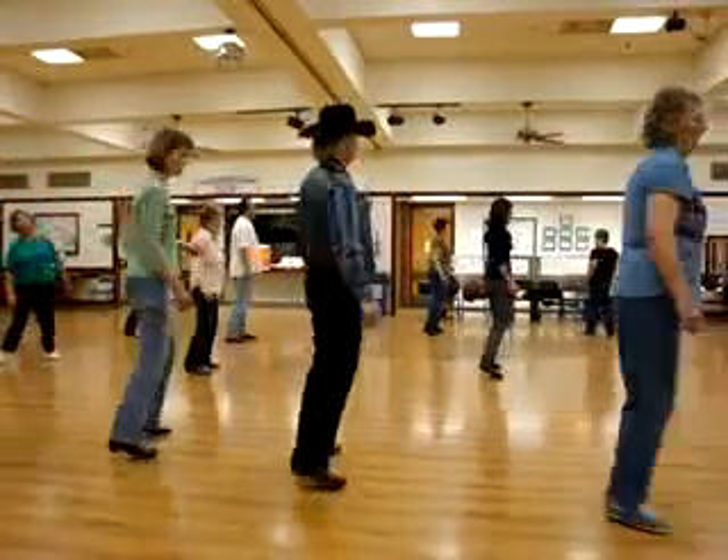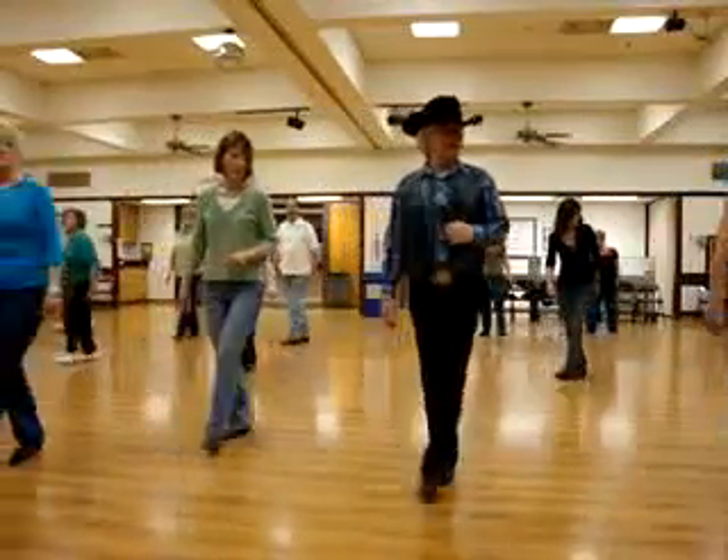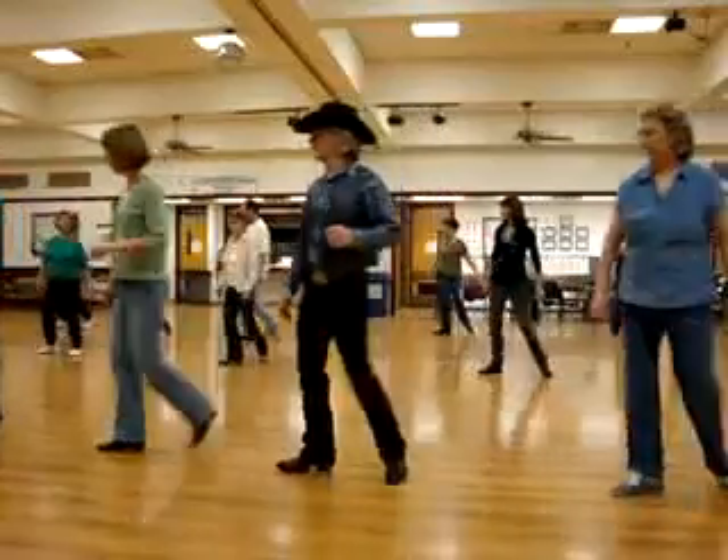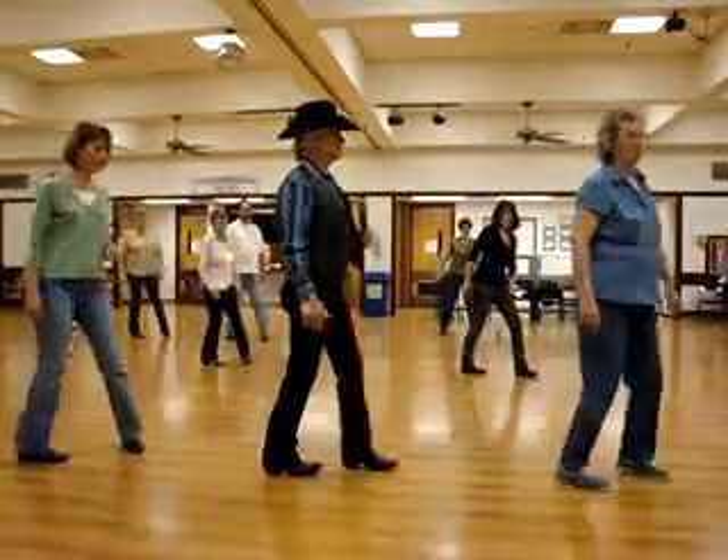Left, turn a half. Left, turn a half. Left, right behind. Step a quarter. Right, turn a half. Right a quarter, left behind. Right a quarter. Left turn a quarter. Left turn a quarter. Left turn a quarter.